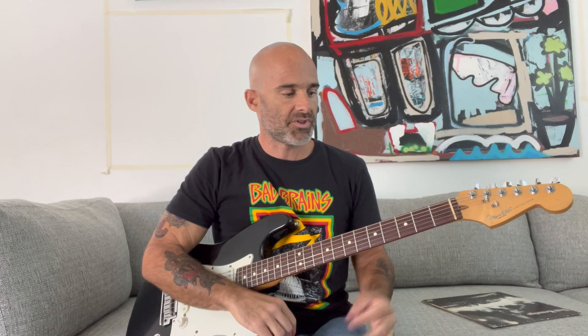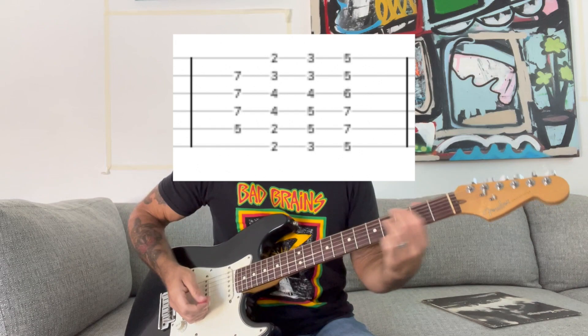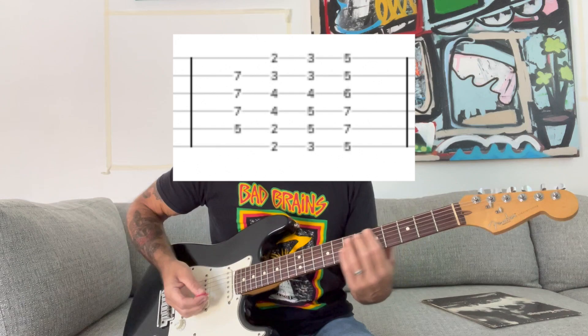Kill the Poor starts off with an intro that is a combination of power chords, minor chords, and major chords. It starts off with a D power chord, then it goes to a B minor, then a G, and then up to an A.